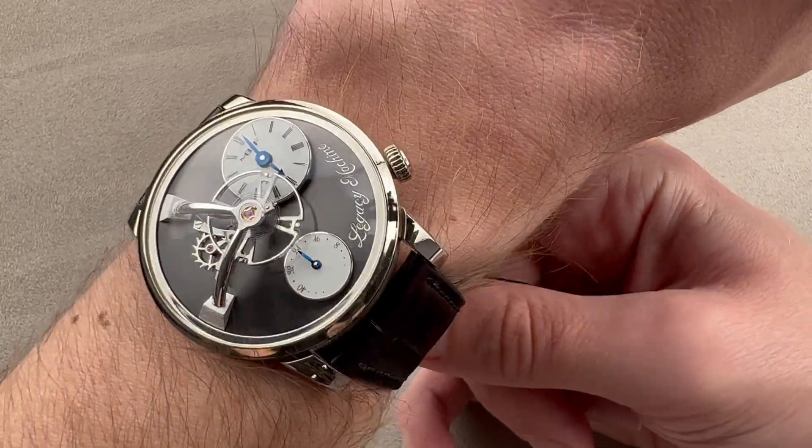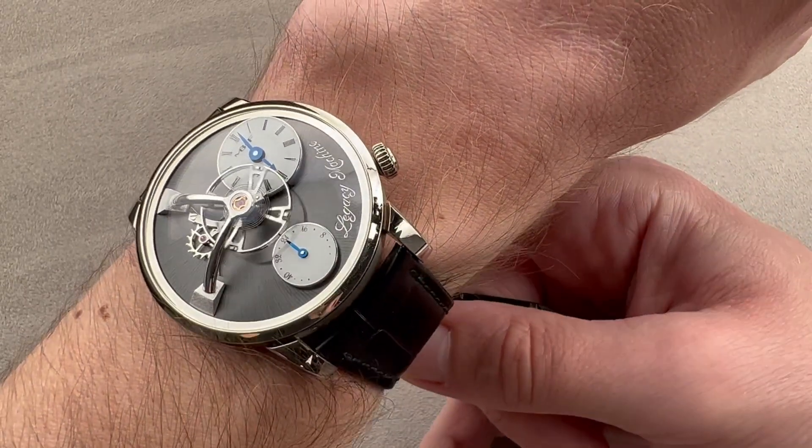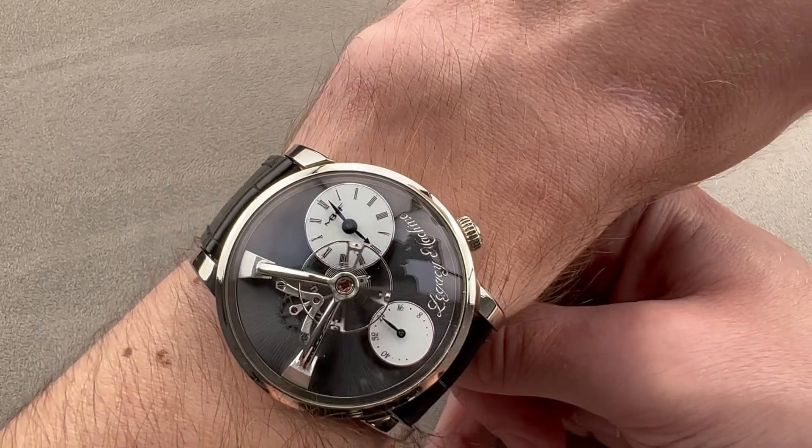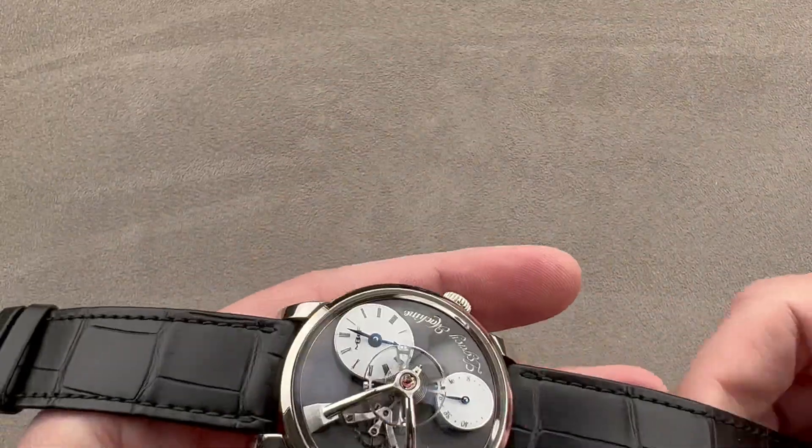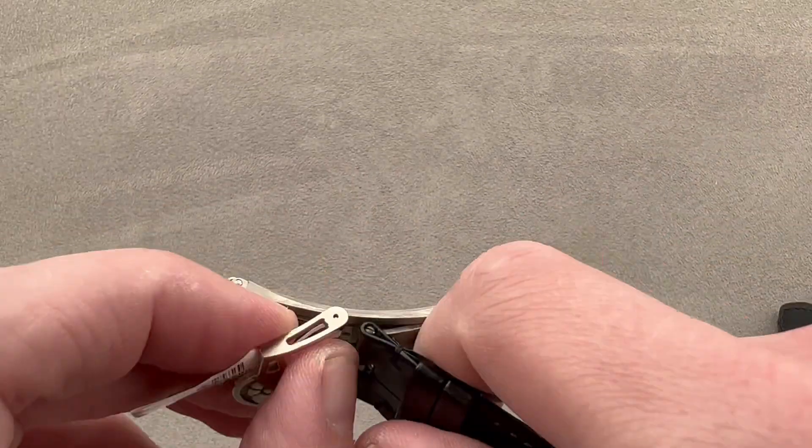Taking a look from over the top, you can see I'm actually pulling it tight on my wrist and yet the lugs still are not overhanging the edge. It's got a nice solidity to it though — the case base made of white gold imparts a feeling of mass and class.